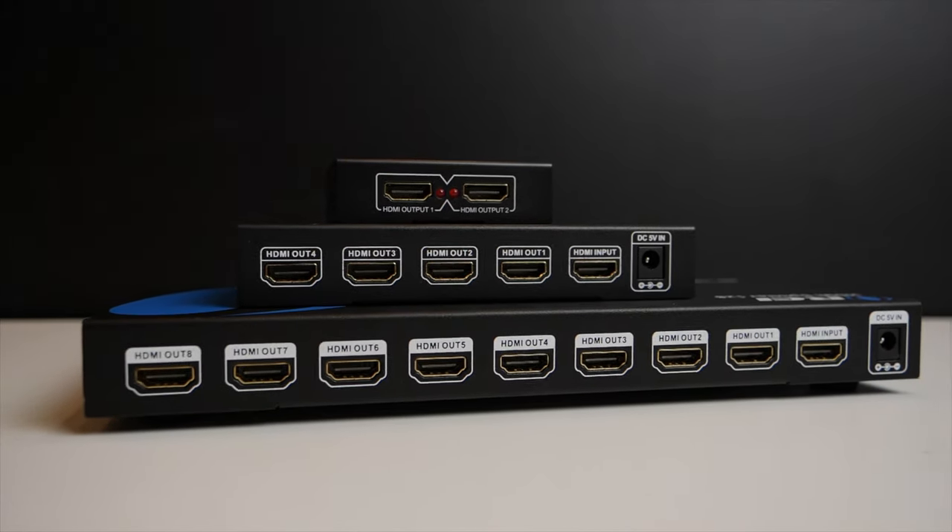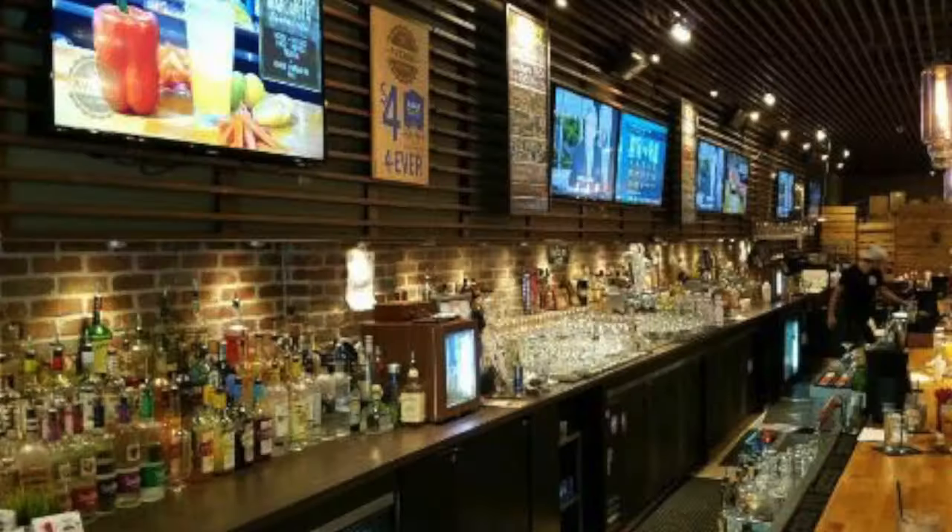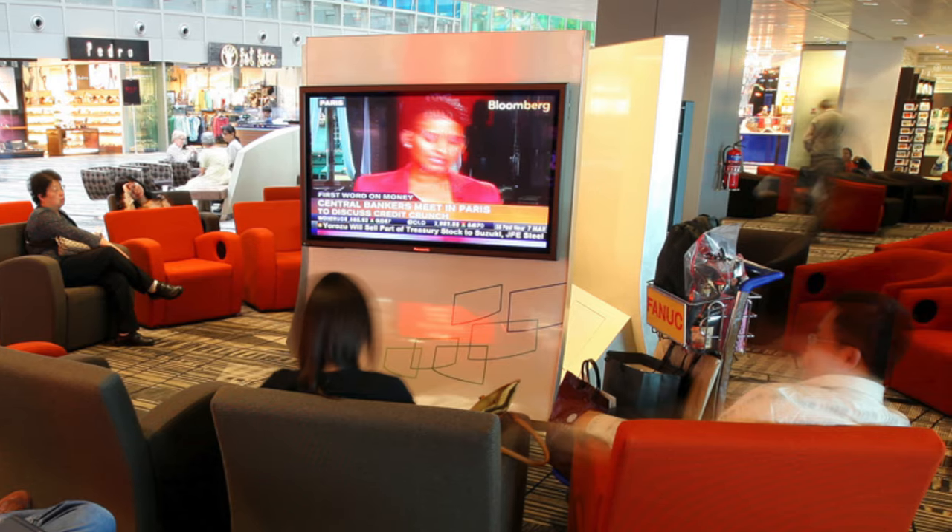You've probably seen this before in restaurants, bars, airports, schools, churches — places like that. Often you're going to see a bunch of TVs with the same image on each TV. Chances are they're using an HDMI splitter in the back room.